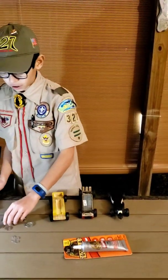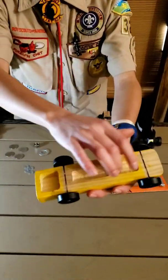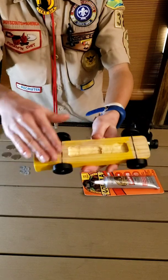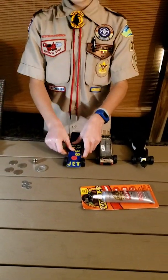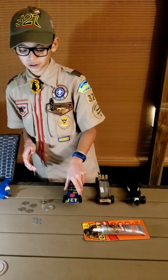As you can see in my car, we have little holes dug into the car, and you can use that so that it's nice and flat and you can't see the weights at all, and it won't rub on the track either.